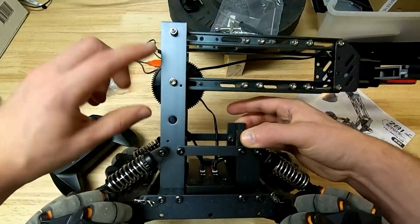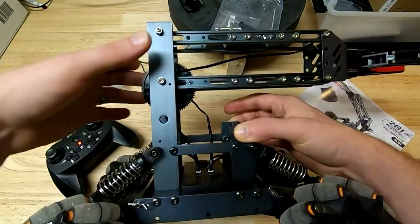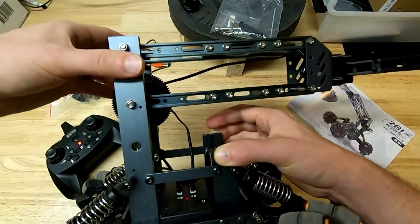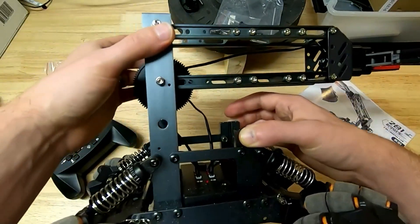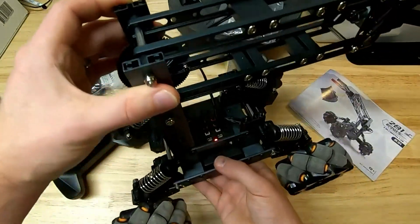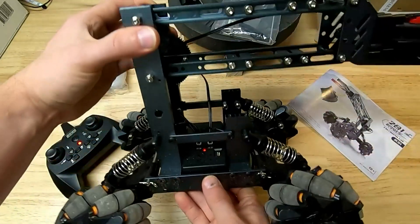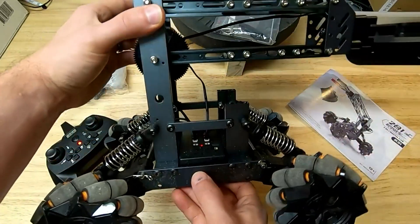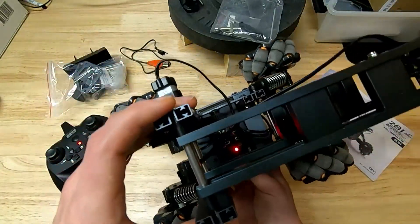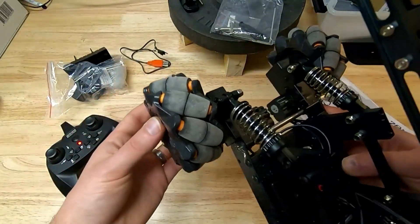The chassis itself is really nice — this is all anodized aluminum, so it's really strong. The arm is also aluminum, and the fitment and machining were all really good. It went together really easily and I was pretty impressed. The overall frame design and durability is really good.